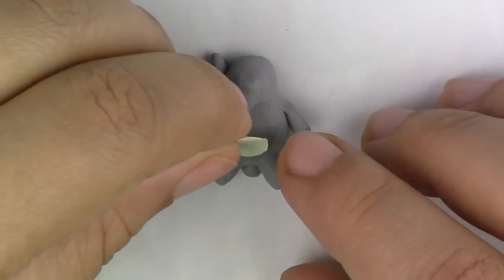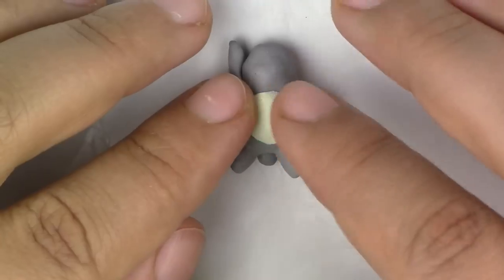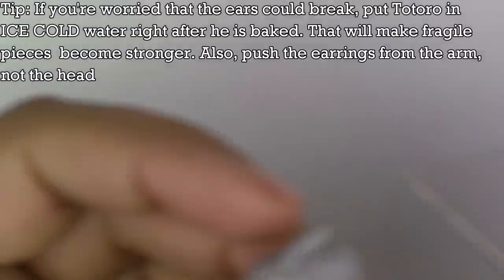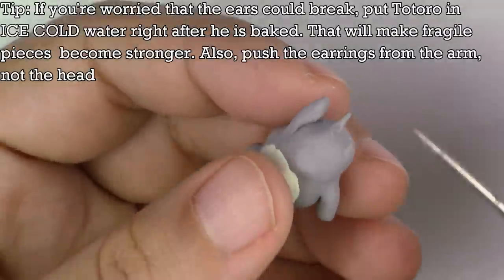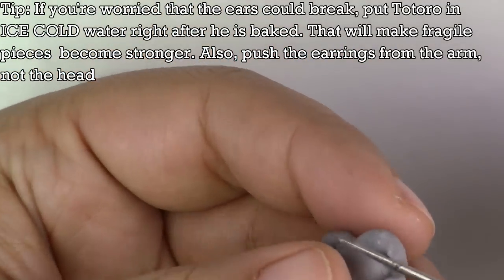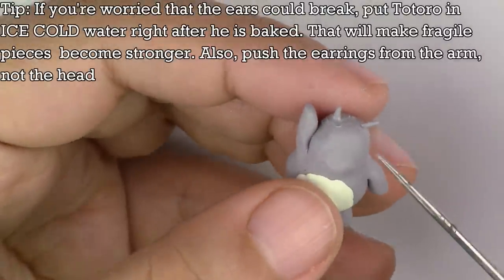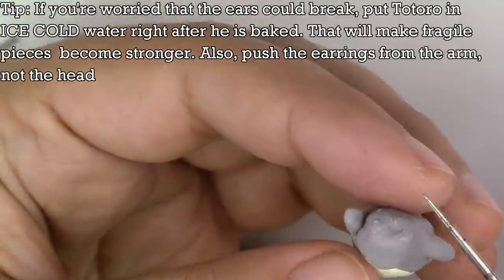For his belly, take your yellowish white clay, flatten it out between your fingers, and place it right on his tummy. Clean it up with your rubbing alcohol and Q-tip. For the ears, roll out a thin snake and cut out the ends that are a little more triangular. Smooth them onto the top part of the head. If you have liquid Sculpey or Bake and Bond, feel free to put a little bit on top to secure them more.